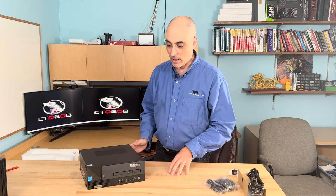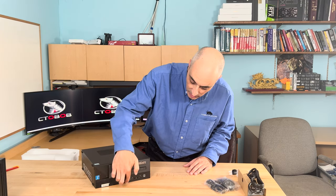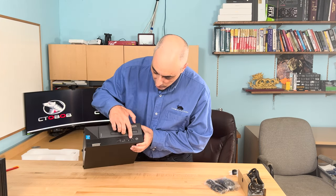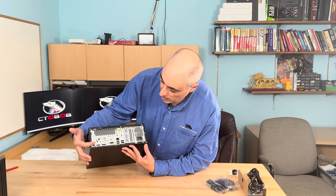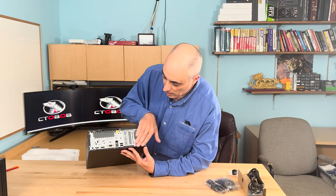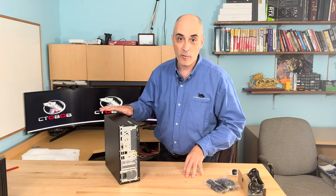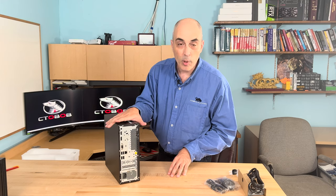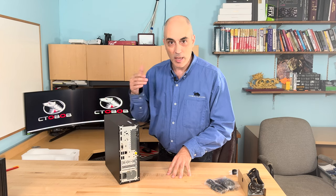Some things on this unit are expandable and interchangeable. On the back you've got USB-C connectivity, some USB ports, a microphone port, a headphone jack, a DisplayPort, an HDMI, a VGA, gigabit ethernet, and the power connector. If you're purchasing one of these, keep in mind that you have a smaller power supply than you would with a larger unit — though it depends on what you're getting, so make sure to check that.